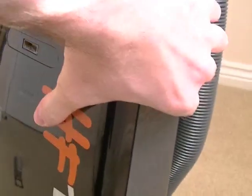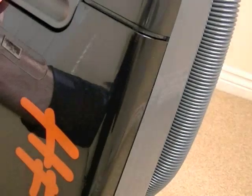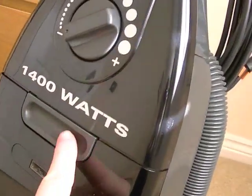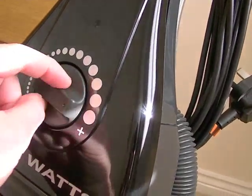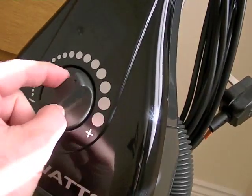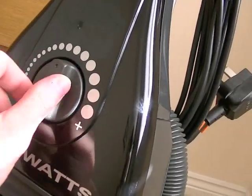That just clicks into place. Above the bagged door, you've got your variable motor speed so you can lower the suction or increase it according to what you're cleaning.